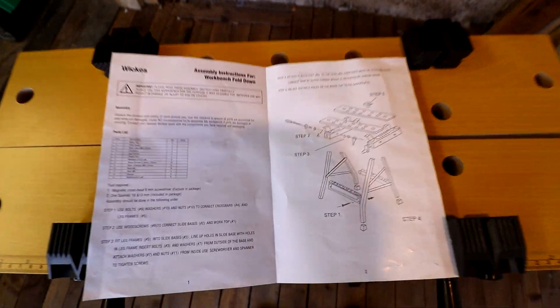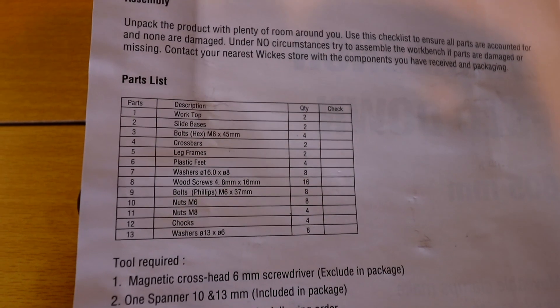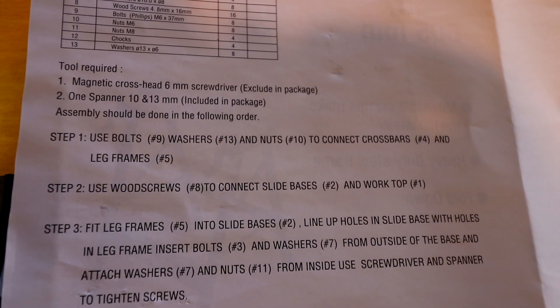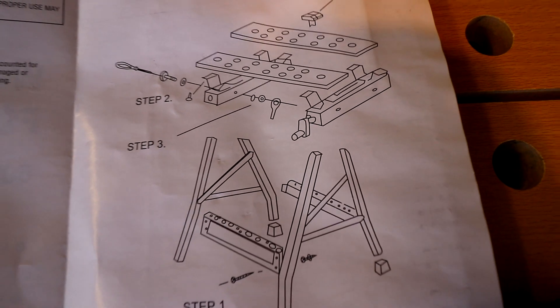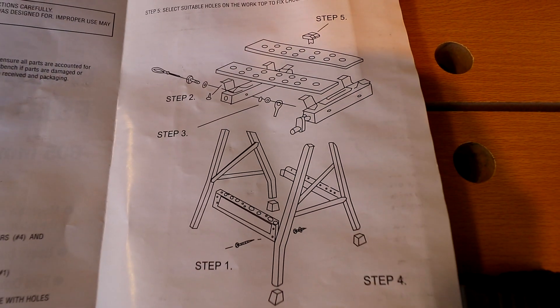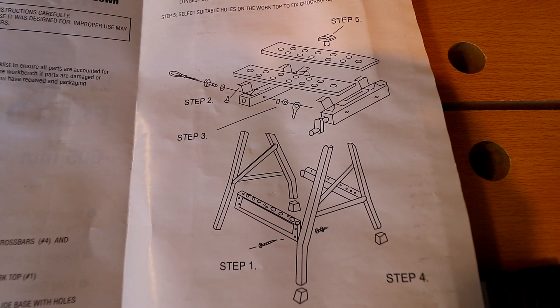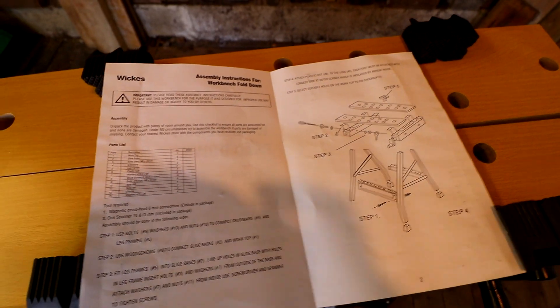Here are the instructions — that's a naff picture and that is it, this is all you get. So not very good. You get a kit list and then your steps: one, two, three, four, five, and then what they call an exploded diagram. But there's not enough detail on what screws to use where, and it probably took a lot longer than it should have done.